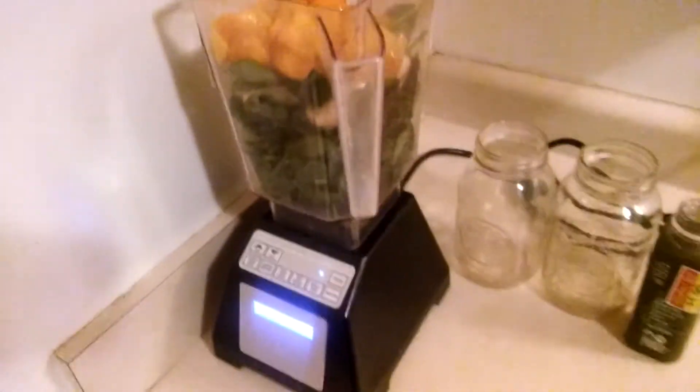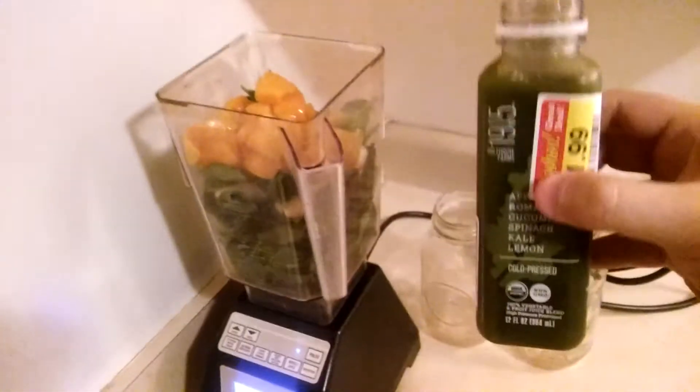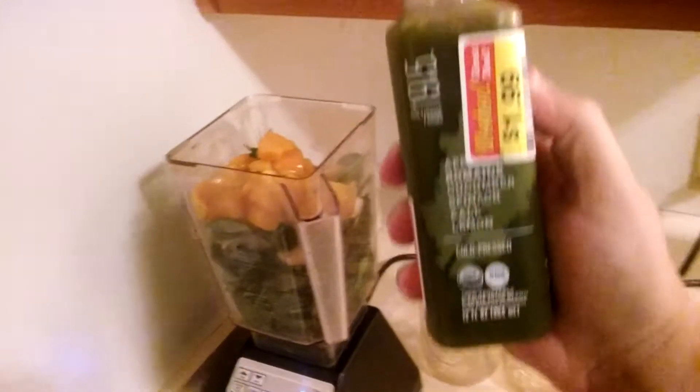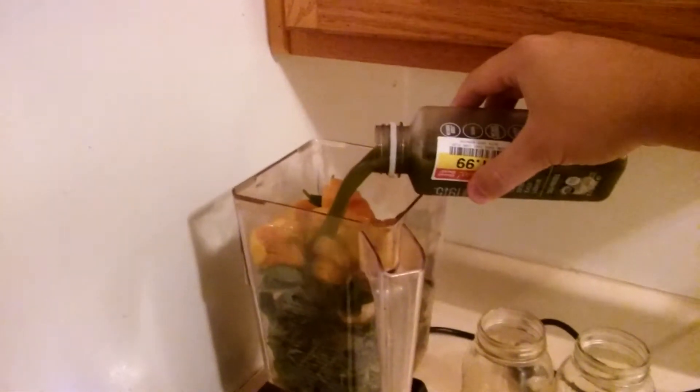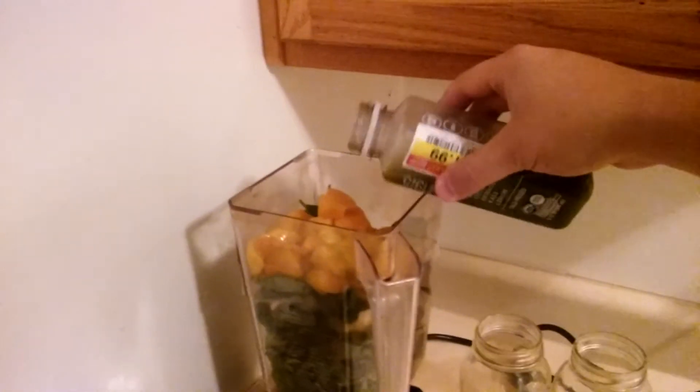Instead of using water — I don't have any coconut water on me — I could just use some of this green juice I got the other night. It is Bolthouse Farms apple, romaine, cucumber, spinach, kale, lemon. Just to add to the micronutrients, which is where we get vitamins and minerals from.